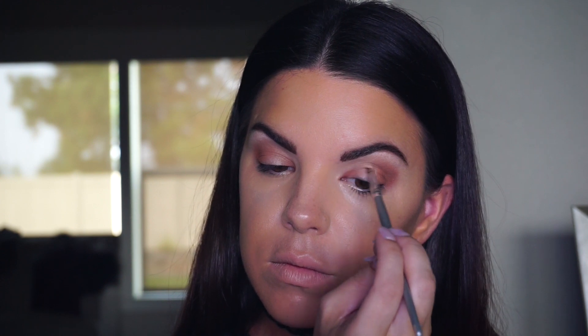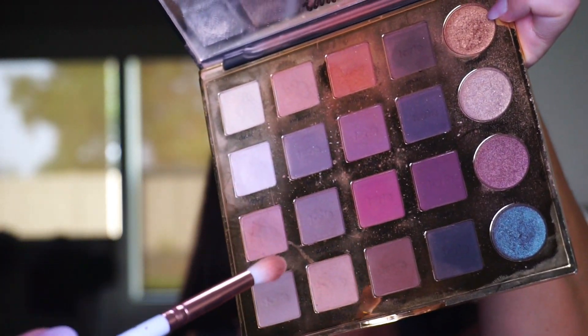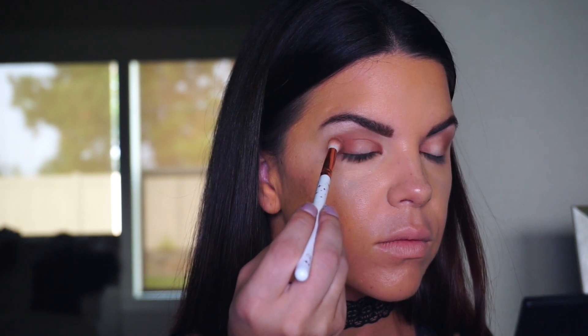I love this shade by Tarte — their products are always my favorite. They have great pigment and the shadows are super blendable, smooth, and creamy. Just awesome for the money you spend. Now I want to fuse all the colors together in the crease, so I'm picking up a blending brush and using the color Bold, which is kind of an off-white taupe, as the blending shade for the middle of the crease.